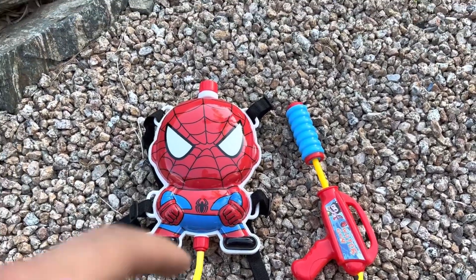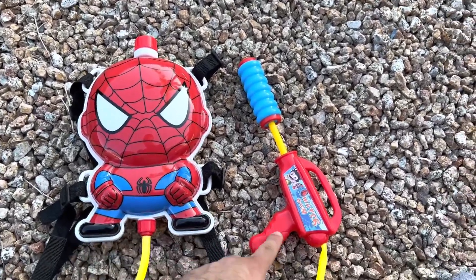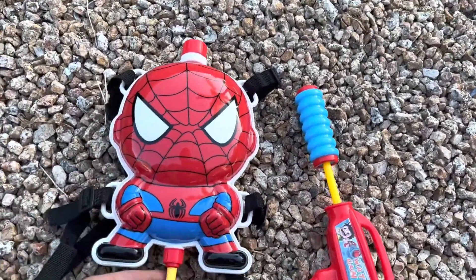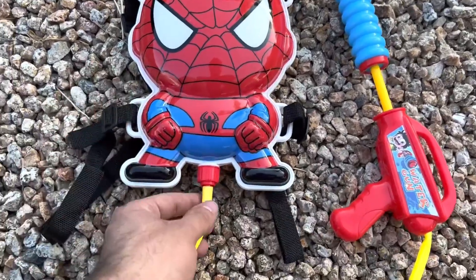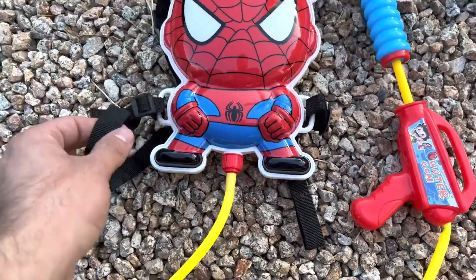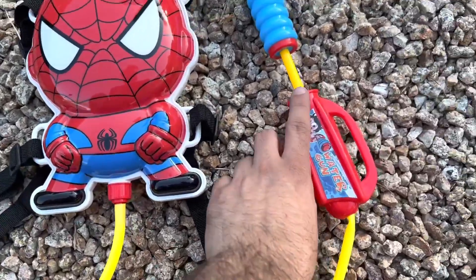Here's a review of the Spider-Man water backpack. It's got this little water gun and the Spider-Man pouch, and it comes with everything you need. You can screw this little piece on — it comes with a little gasket so it doesn't leak out — and there are straps for the backpack.